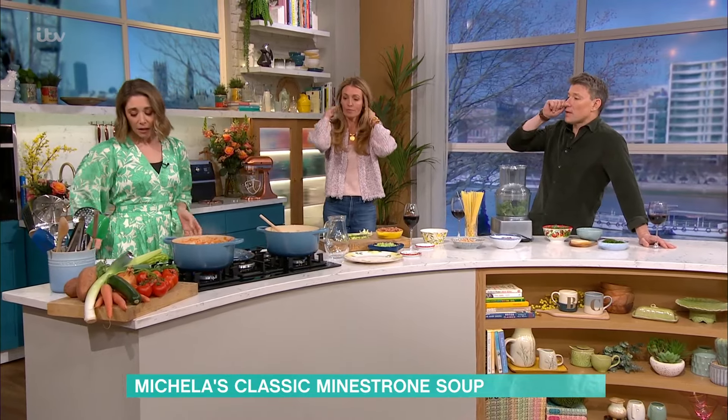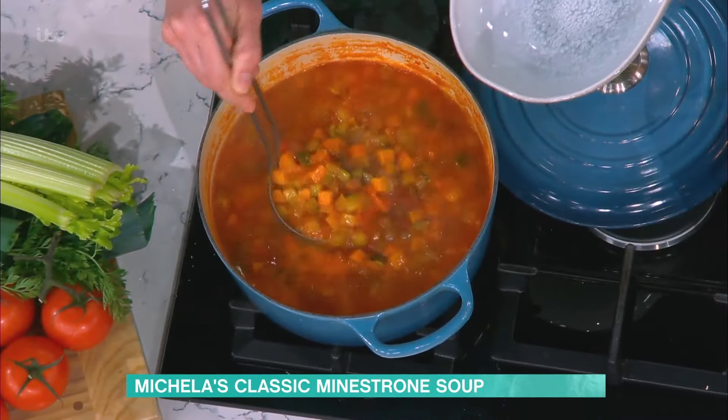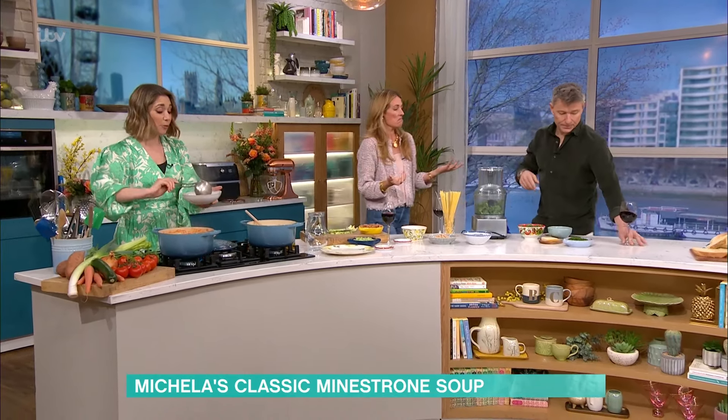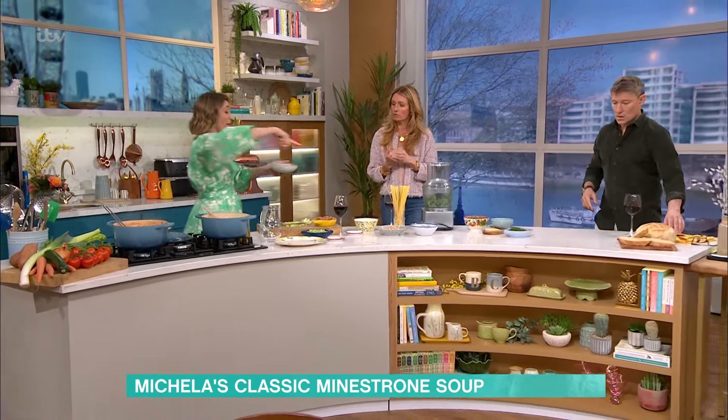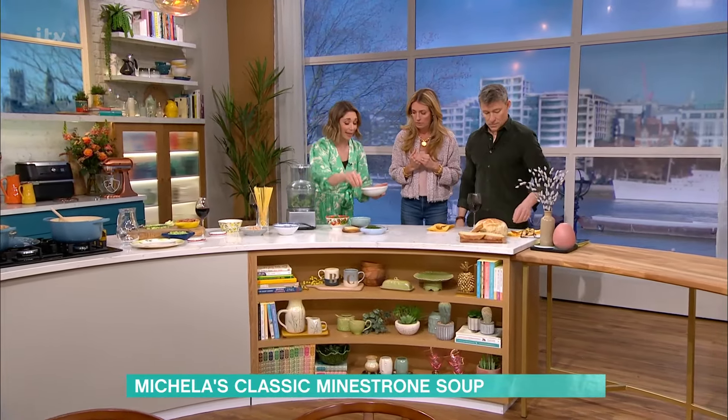How long does that melt down for? I would say a good 20 minutes, half an hour — it doesn't take long at all. But I've got to tell you about my kale crumb and the parmesan on top. That is kale blitzed — I call it my kale crumb.